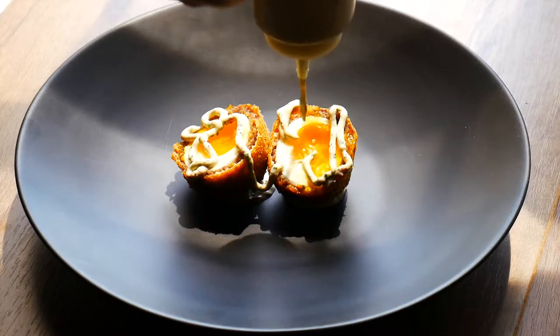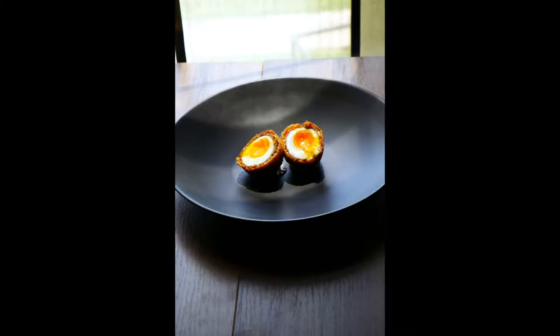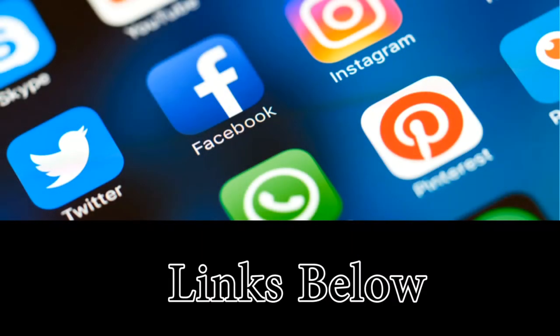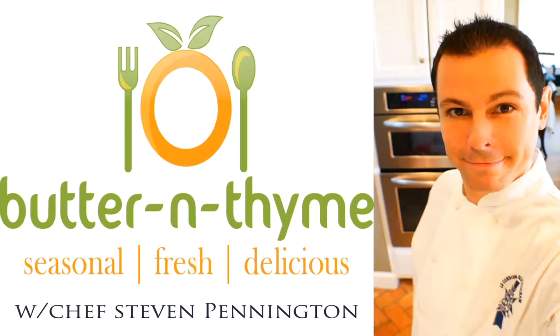That's a cilantro cream sauce — I'll have that in the recipe card below. Go ahead and subscribe. If you enjoyed, go ahead and hit the like button. I'll have the links and the recipe and all that stuff below. You guys have the best — take care.